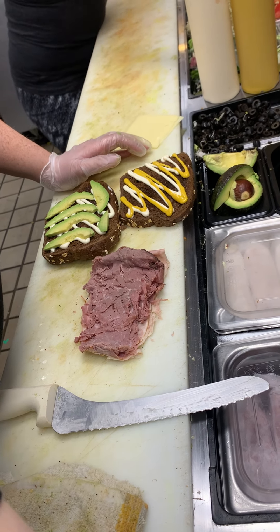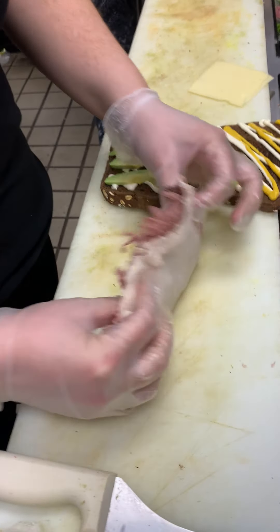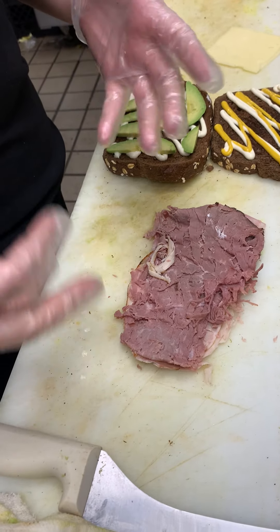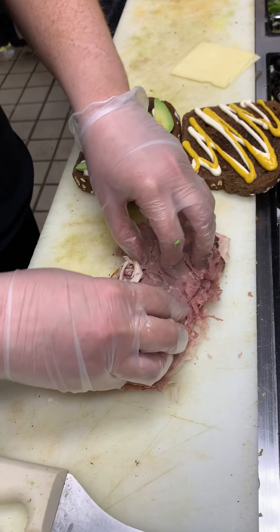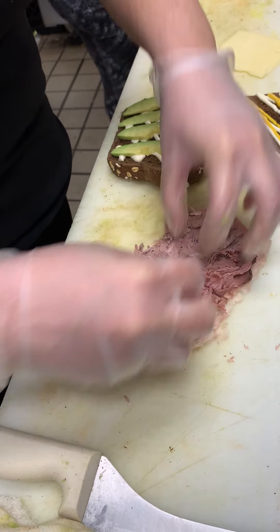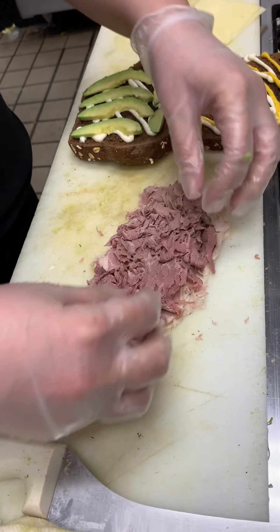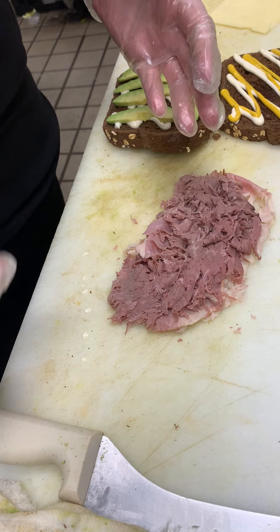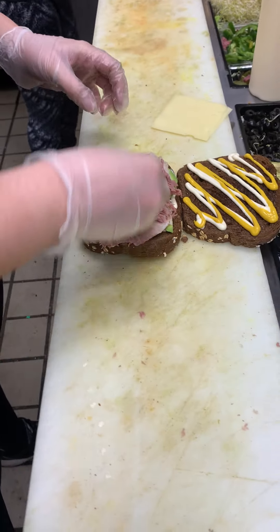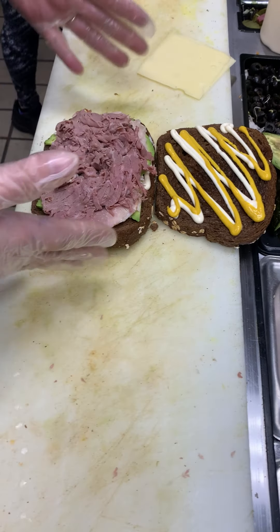So this is a Fat Boy Special which comes with turkey, ham, and roast beef. I have my meat — I took it out of the paper. When you take it out of the paper, it's pretty flat, so we need to bring it back to life. We call this fluffing. When we fluff, we're just going to break it apart a little bit. You don't want to shred it, but you just want to fluff it up so that it's not a flat piece of meat and when people look at their sandwich once we cut it in half, it looks like a full sandwich. You'll notice when I fluff the meat, I fluffed it in the shape of the bread.